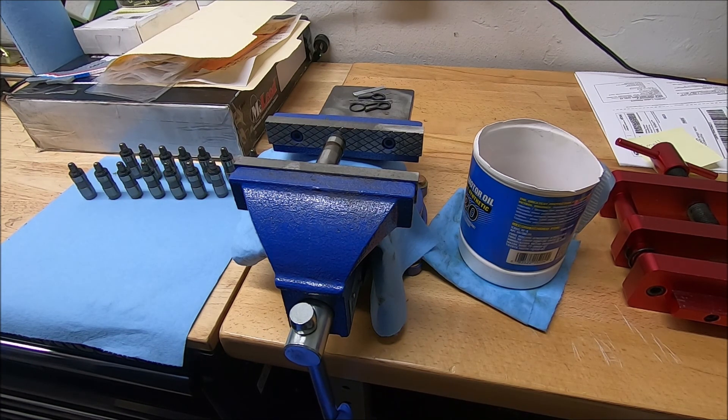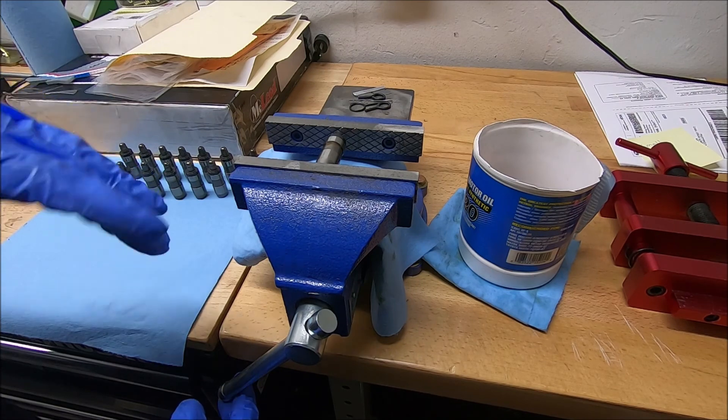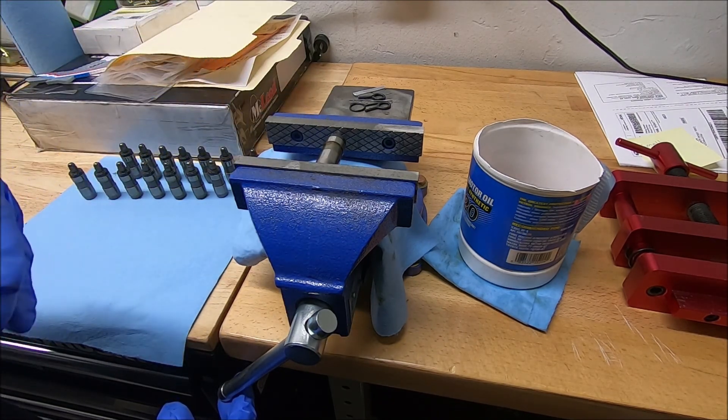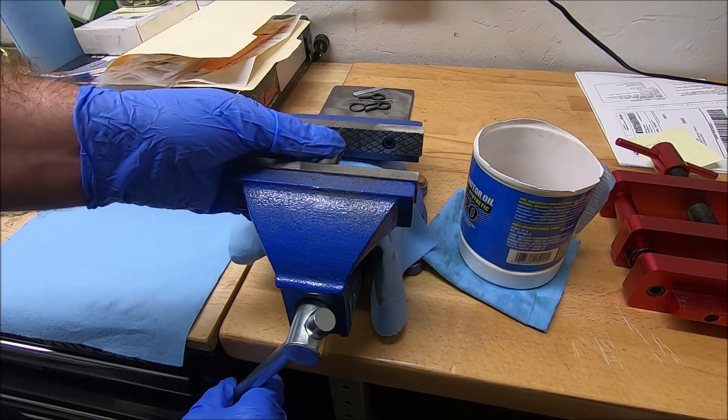This one should be getting pretty close. You don't change the pressure throughout this entire process — you don't change how much you're tightening the vise down. Right there, it made a distinct stop. Now the oil has stopped coming out of there. I'm not putting any more pressure on there, but it's not moving. So now that lifter is bled out.